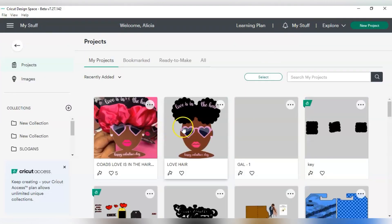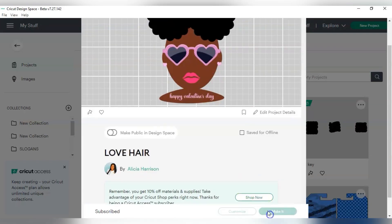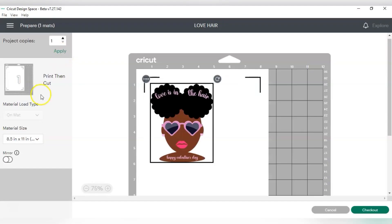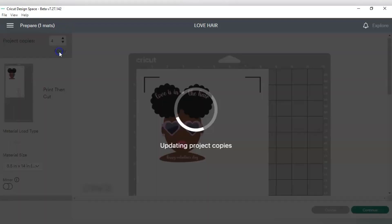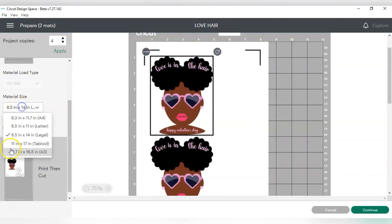You can make a project on your canvas or go to something you already created, which is what I'm going to do. I'm going to use these 'Love is in the Hair' valentines that I made — I'll link them in the description box. Before, on 8.5 by 11, I was only getting two per page. Let's try 8.5 by 14 — I can't fit more because these are five inches and it doesn't max out all the paper.